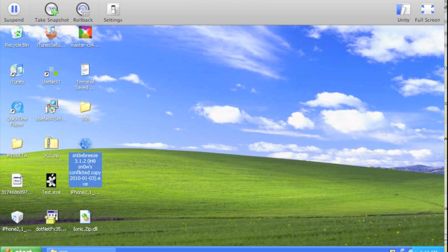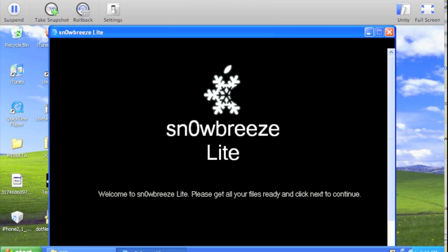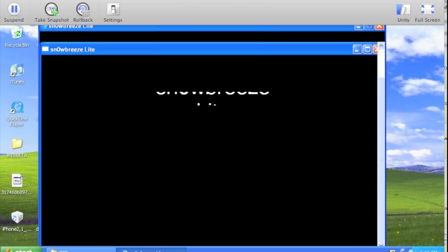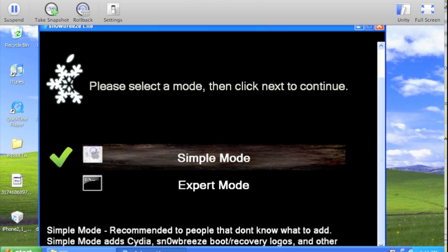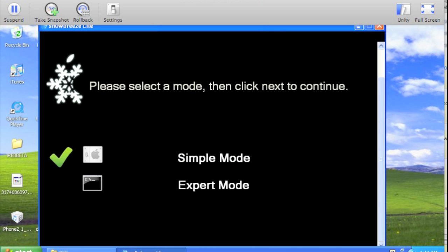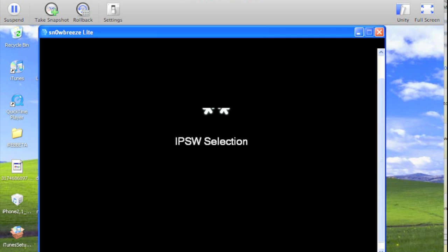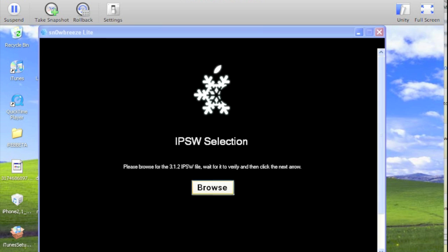Here we go — this is a beta and I've already restored once using this. There are a couple of small issues. Only simple mode is working right now, so my screen resolution is a bit off. Press the next button and here we go.